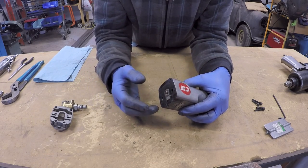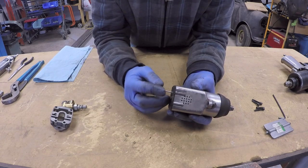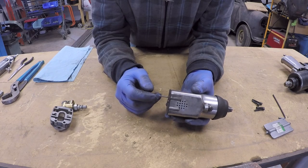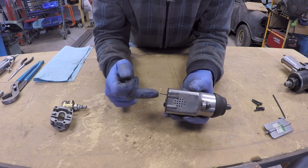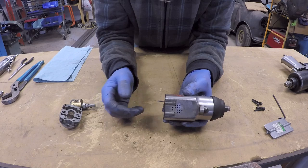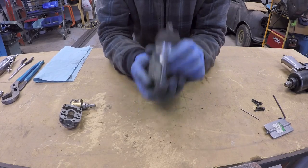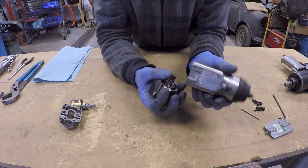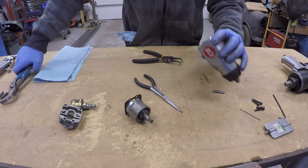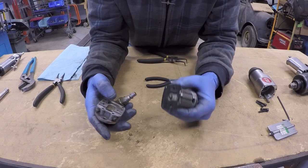Now we will have a look at the similarities between this tool and the other air tools. As we have seen with the other tools, they all require some sort of indexing mechanism. This tool and many other air tools use a pin for indexing. The pin travels through the body of the tool, goes into a hole in the back, goes into a hole in the front, and travels through the motor — it keeps everything locked into position. We will remove the index pin and shake the motor out.